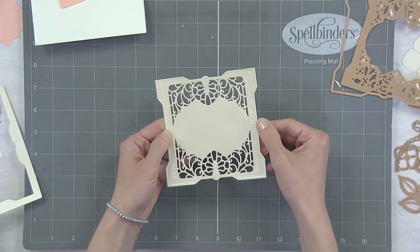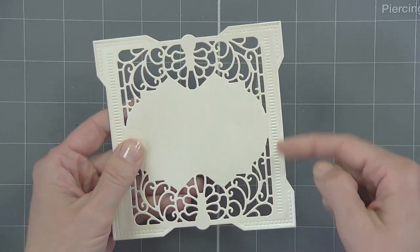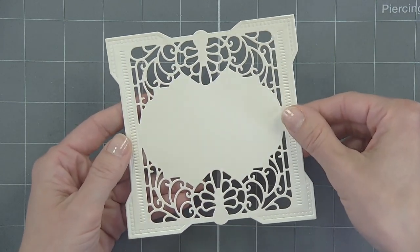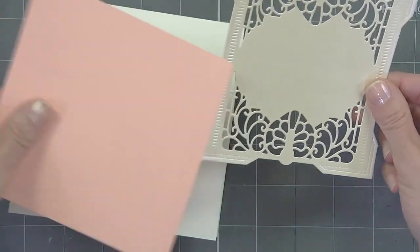If you come in a little tight here you can see this beautiful embossed detail. Gorgeous. That will be the foundation here.